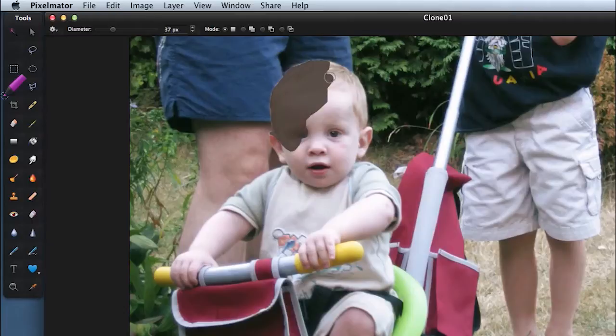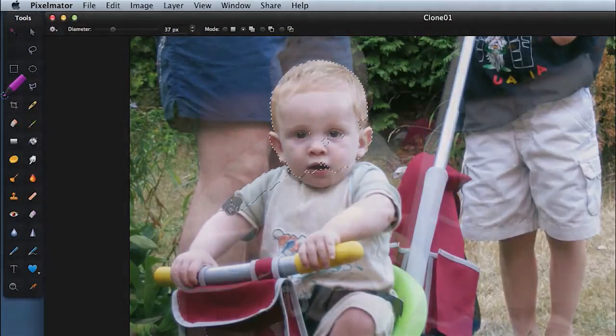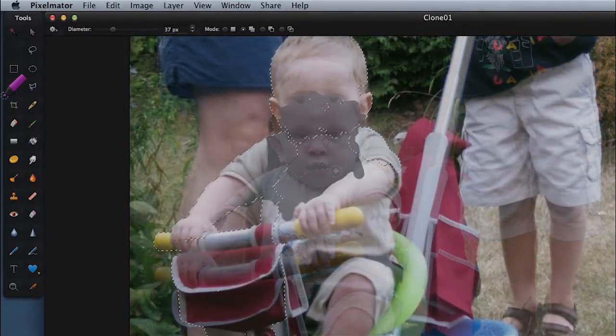Once you've got a border that you like, let go, press Shift, and then make extra selections on top. If you spend too long selecting certain areas you'll end up selecting more than you bargained for, so keep it going around. Make sure you've got the ear selected as well, down around the chin. This area should be fairly straightforward because it's a nicely different colour or tone to what's bordering it.